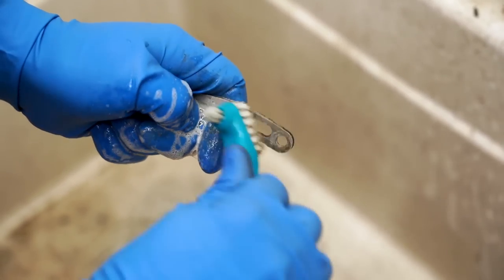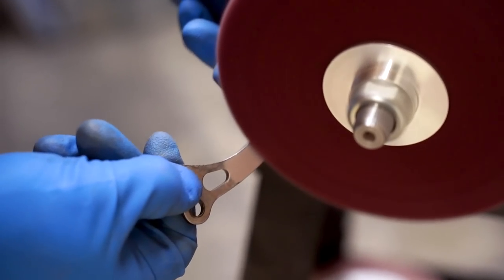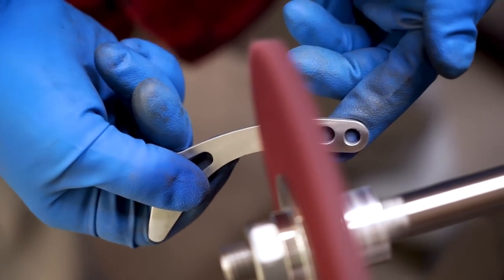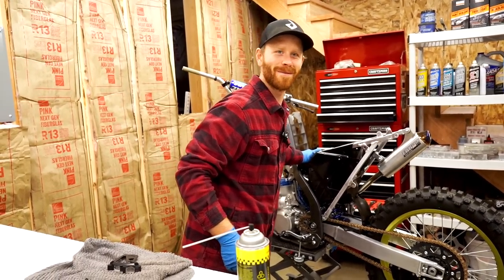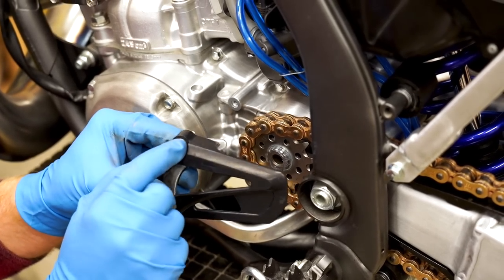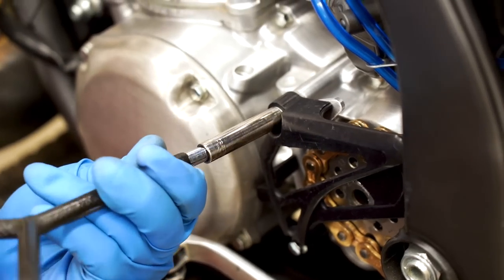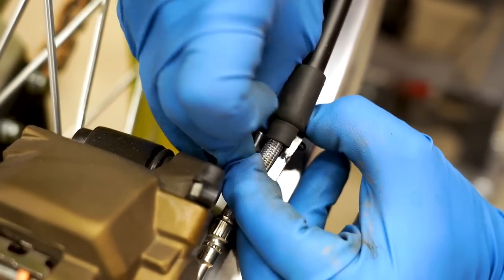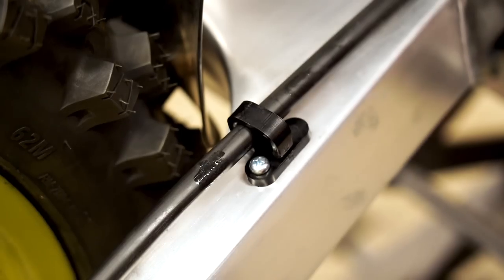Got the little case saver that needs to be cleaned up — time for a buff job. Got some freshy bolts for it. Let's see if we can get this brake line guide on without snapping it in half. Oh, it's gonna be a squeeze. Doesn't get much cleaner than that.